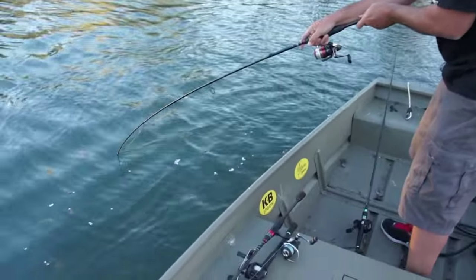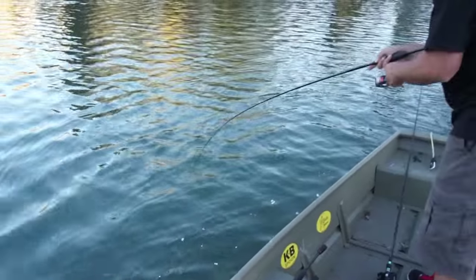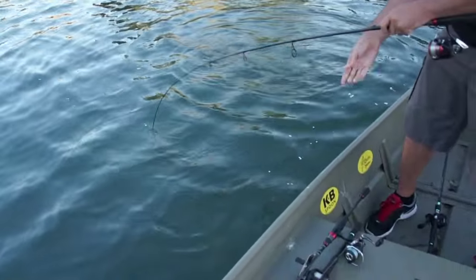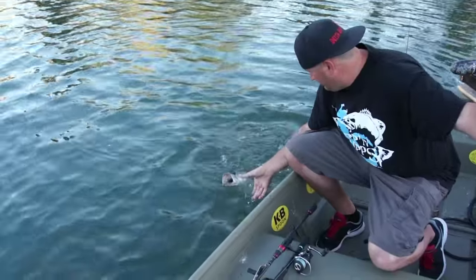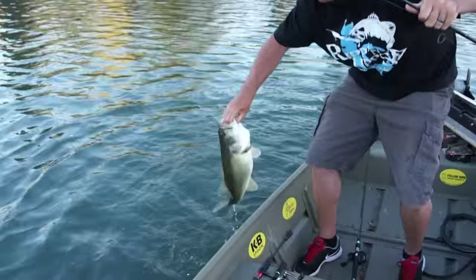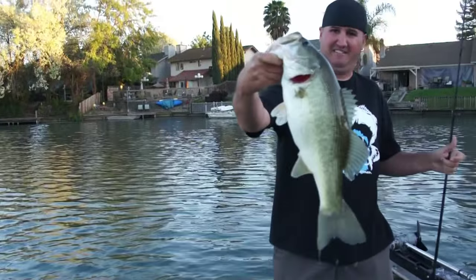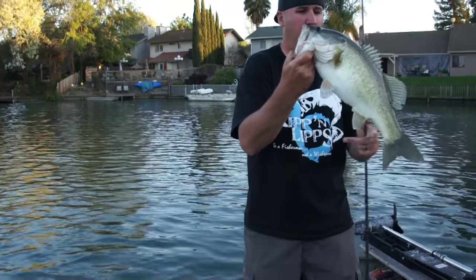There we go — that's a better one. We moved back into this cove throwing reaction baits and we're getting small fish — the smaller ones were reacting on it. Yeah, there we go, there's a nice five pounder. That is more like it — absolutely choked that wacky rig.